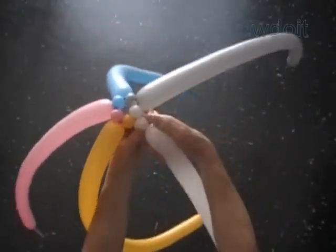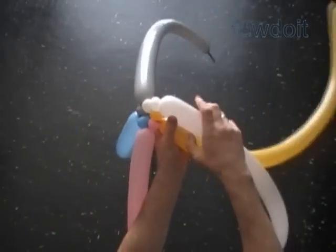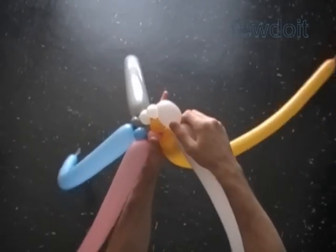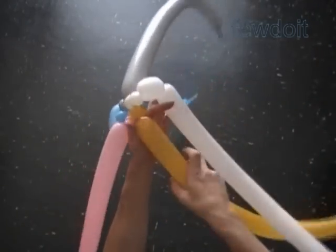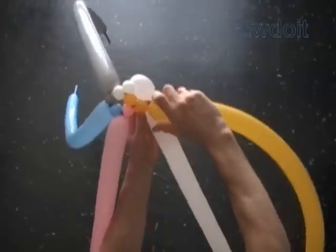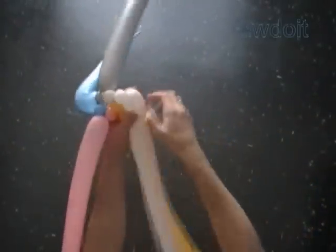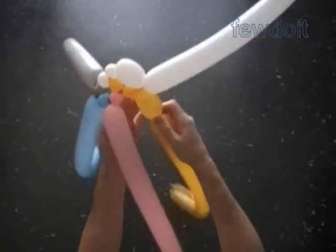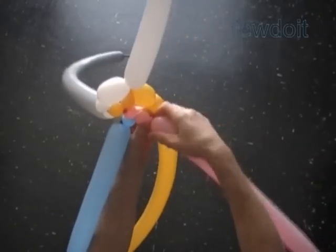We can start the second row from any balloon. Twist the second white about half an inch bubble. Twist the third white about two and a half inch bubble. Twist the second about half an inch bubble of the nearest balloon — I will twist the yellow bubble. Lock the free end of the second yellow bubble with the free end of the third white bubble. In this fashion I am going to work around the sculpture clockwise to make the second row.